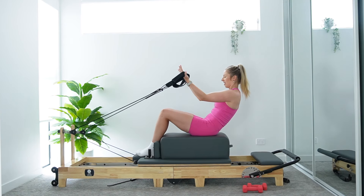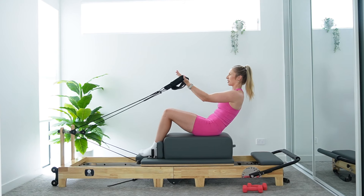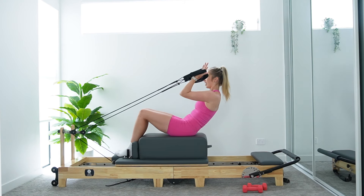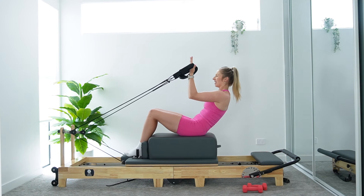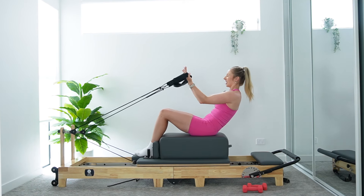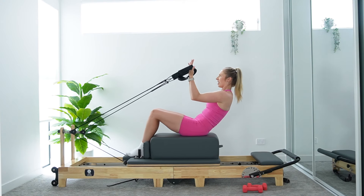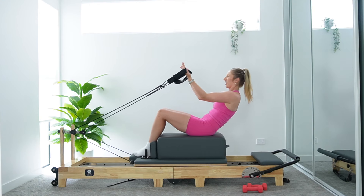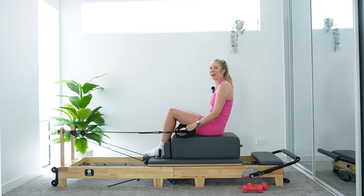Really squeeze into those biceps. You've got last eight — that's it. Give me five, four, three, two, and last one for good luck. Release and slowly sit back up.